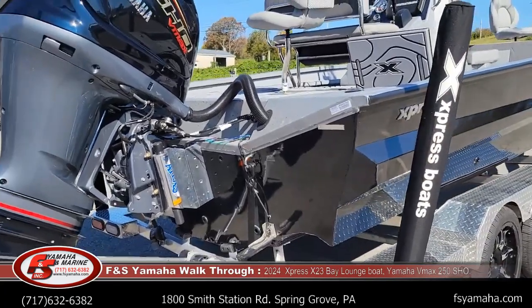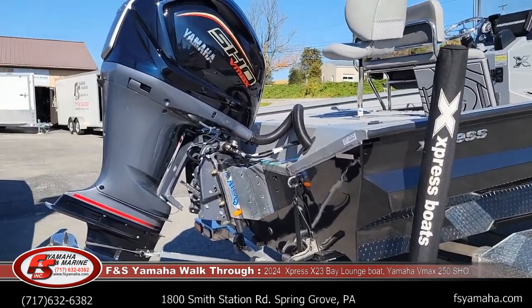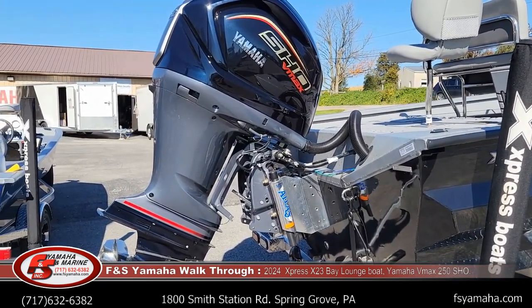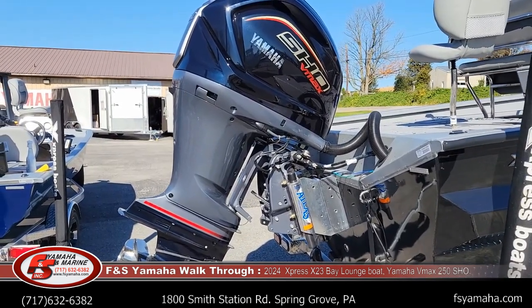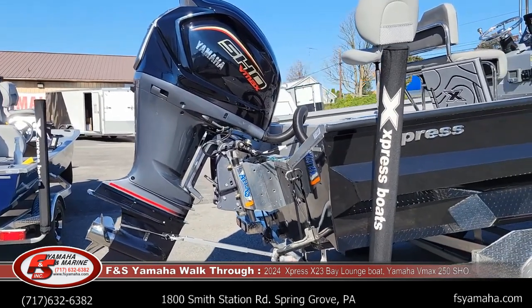250 Yamaha SHO. Max horsepower on this boat is a 300 Yamaha, but they basically perform the same with the 250 SHO. The SHOs have a higher output than the standard motors, so it's basically the same. Most of the X-23s that we get in stock, we get with 250s.